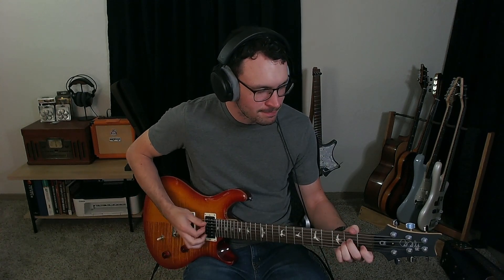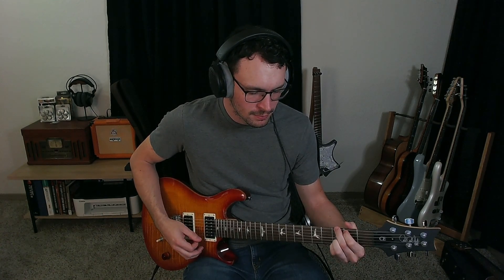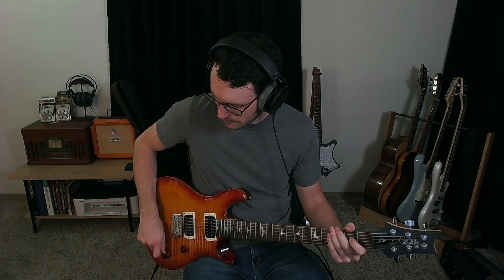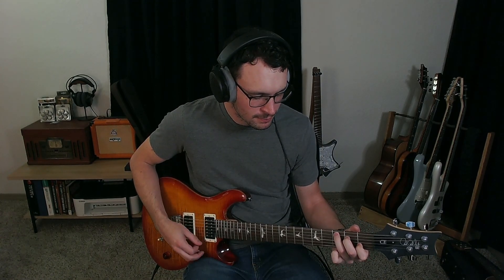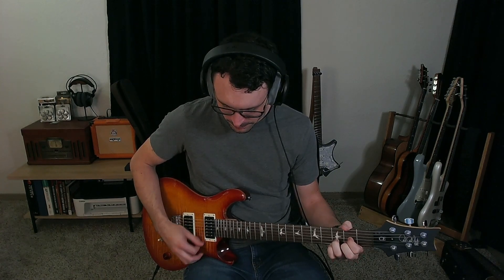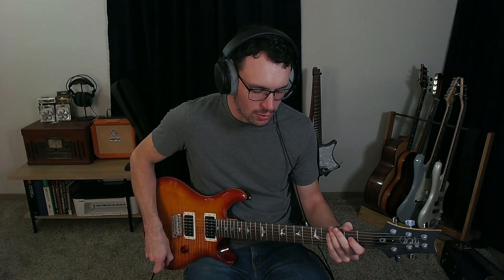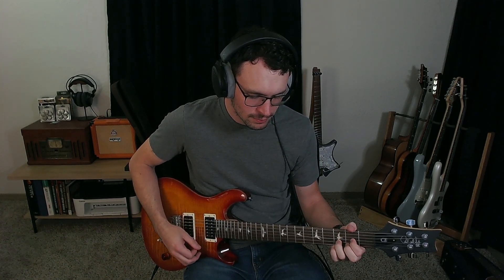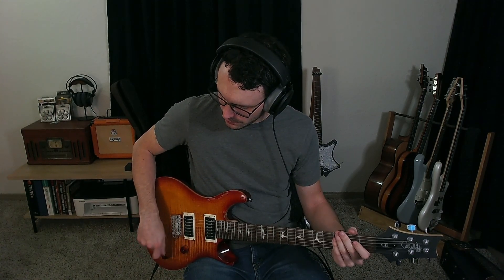Clean tone demo: bridge full humbucker, then bridge coil tapped, then middle position, then neck full humbucker.